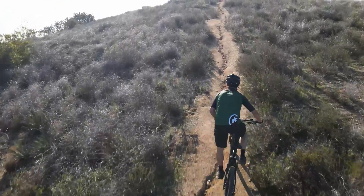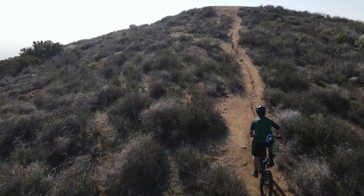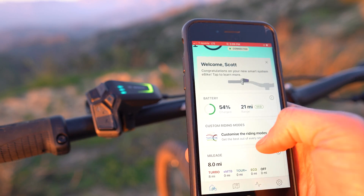The update that Bosch seems to be the most excited about on the Bosch Smart System is their brand new e-bike flow app. This is the final piece of the Bosch Smart System, and we are going to go see how it works on the Bulls Copperhead Evo AM1.